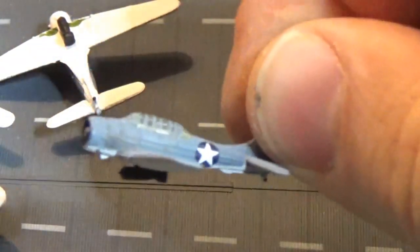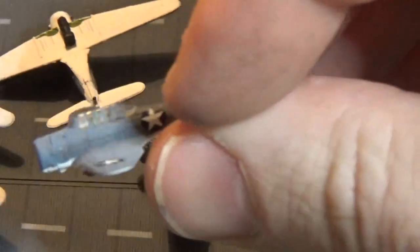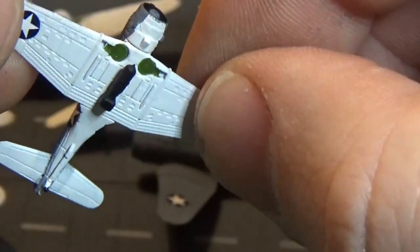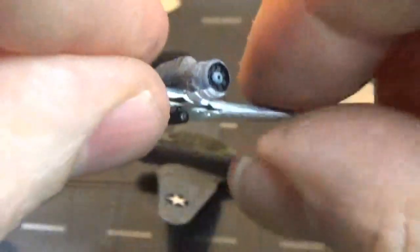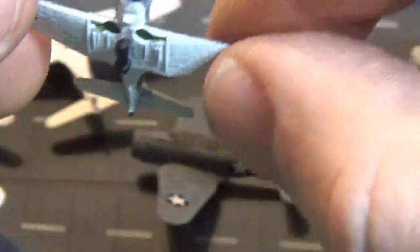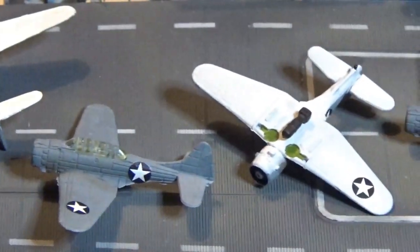Did a little bit of weathering on the front with some pastels to show the engine exhaust - you can make out a little streak there. Just trying to keep everything to scale. Mounted the 500-pound bomb, or actually it might be a 1,000-pound bomb given how huge it is. Got our landing gear bay painted green, and I've painted up the landing gear. There's a little piece that is the bomb guide - assuming these things were diving and the propeller was spinning, the bomb would be slung out underneath so it doesn't hit. The bomb is painted white. These things are turning out really awesome.